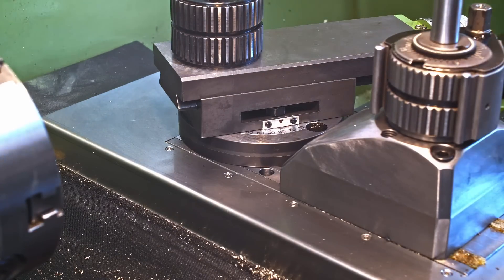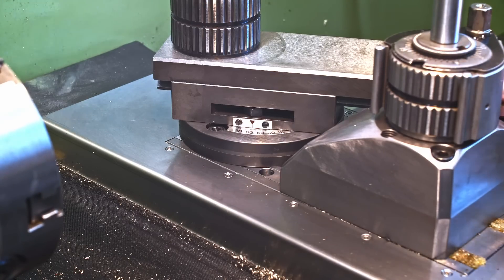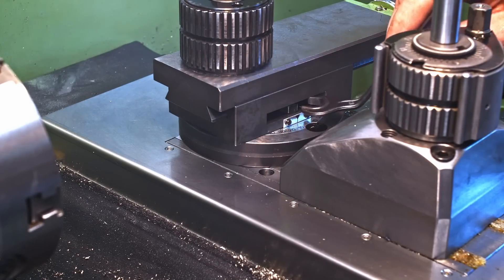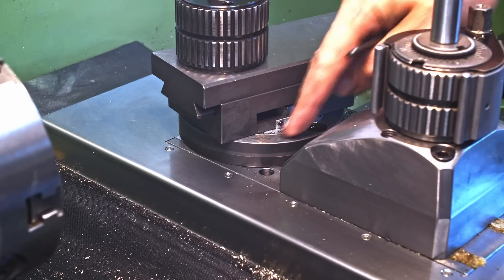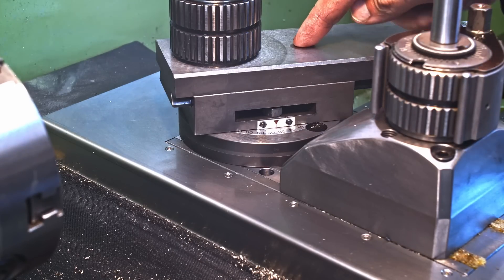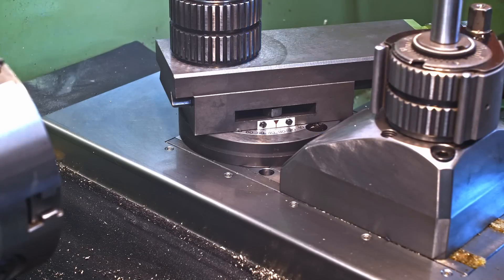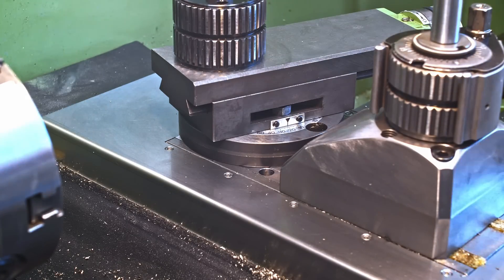That allows me to do the taper turning I need to do. I modified the tool post a little to give it more range for swiveling, and I made a bent 13mm wrench to get in and tighten the nut. The angle scale on the compound is not pinned in place so it's not accurate, but when I do taper turning with the compound I set the angle with a sine bar anyway, because the angle on the parts I'm currently making needs to be extremely accurate. So that's my solution for taper turning.